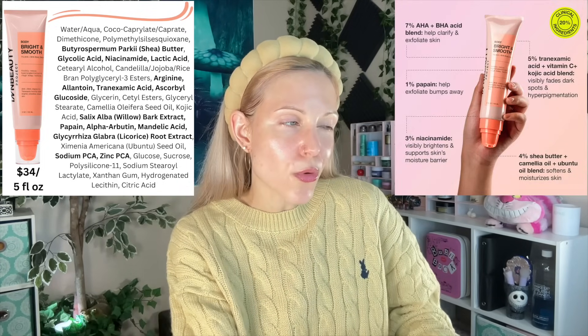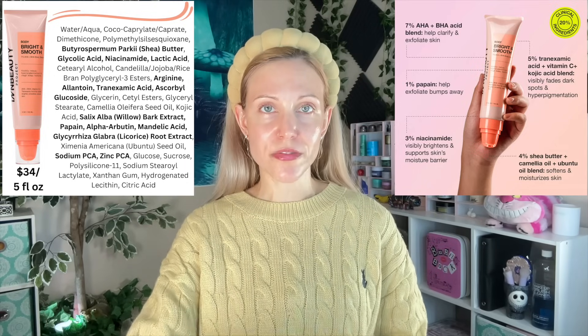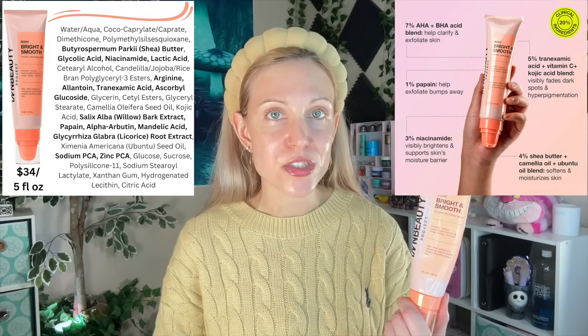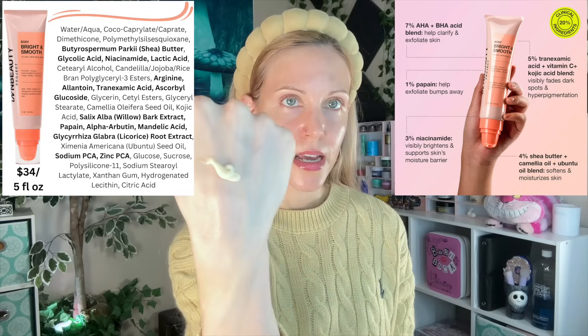We have two body products to talk about. First, the Body Bright and Smooth 7% AHA and BHA Body Serum — a really good example of the brand's accessible price points: a strong body product where you get 5 fluid ounces for $34. They are doing a bit of that thing where they don't quite disclose percentages — 7% AHA and BHA total, but how much of each? It also lists 5% tranexamic acid, vitamin C, and kojic acid, but again, how much of each? Still, with niacinamide and an enzyme ingredient, you're getting a lot of exfoliation. It's a strong, effective body serum that blends into skin nicely.